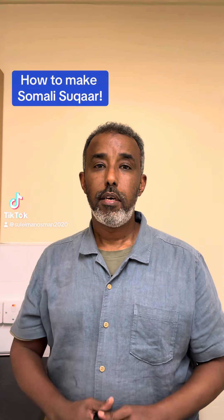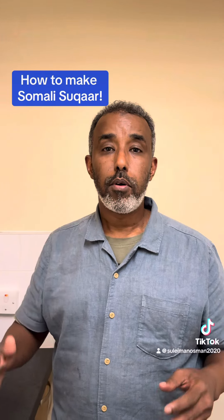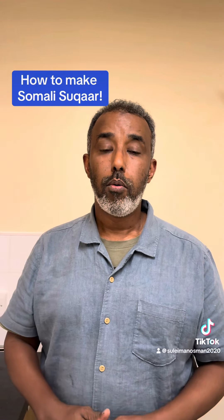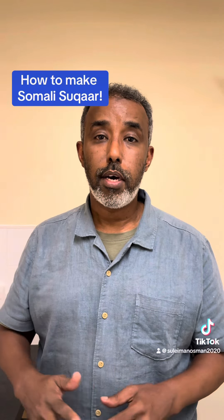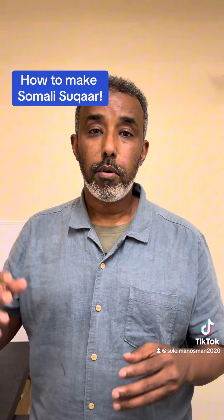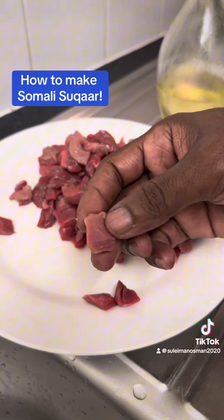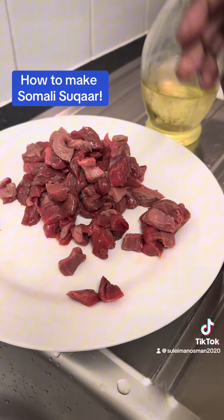Hey guys, I hope you're all doing great. Welcome to my kitchen. Today I'm going to do another life skills, which is very important. What I'm going to do is cook suqar. Suqar is a type of Somali food — it's beef that's been cut into cubes. I'm going to show you what you need.